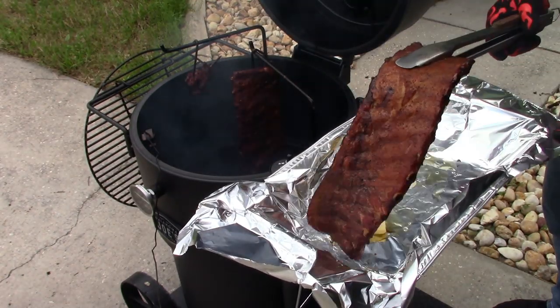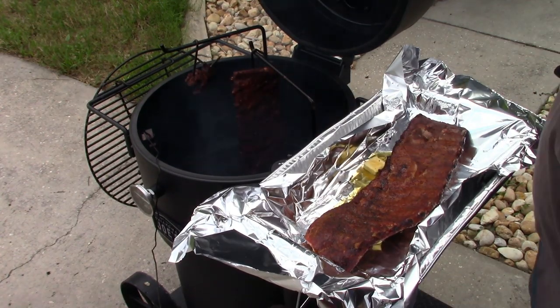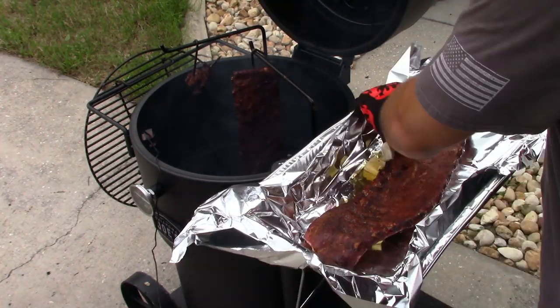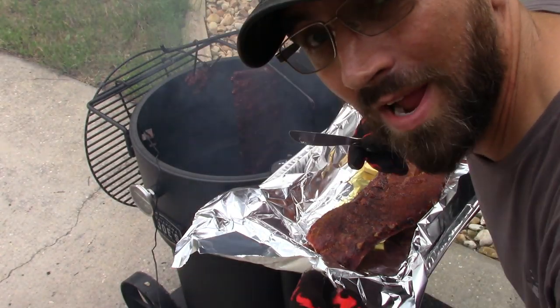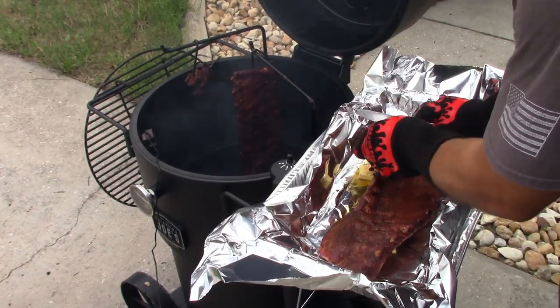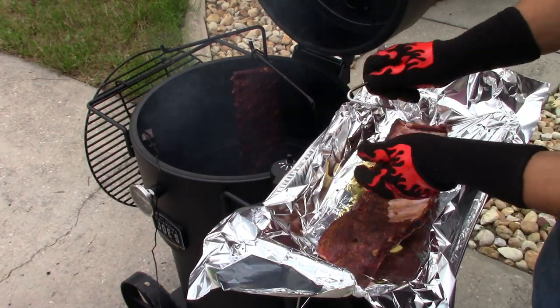I've got it meat-side down and I'm going to wrap it up — oh wait, that's right, I'm supposed to take off the membrane first! Remembering Ken at Heavy Metal Barbecue — I'm removing the membrane now. There we go. I'll throw these little pieces in with the wrap too.